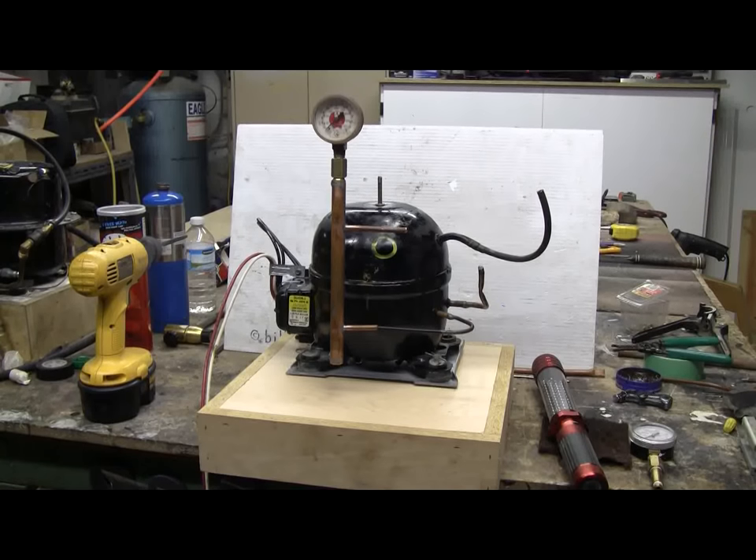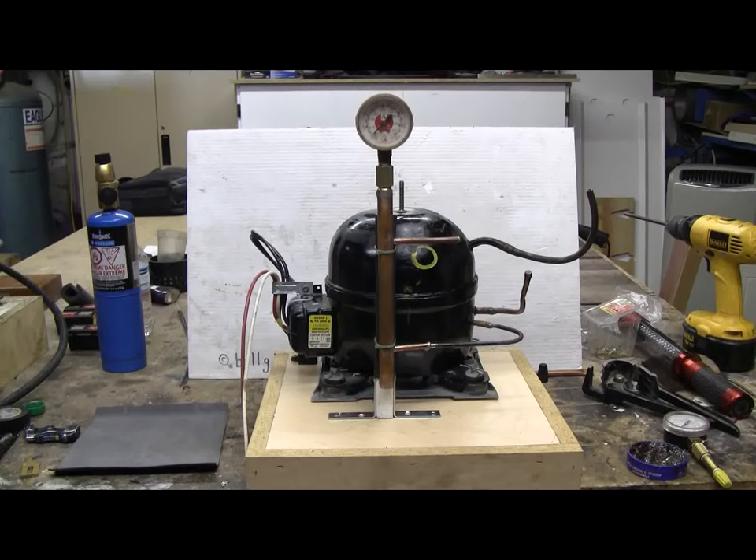The compressor is now on its base. The manifold is fitted to but not yet soldered to the high-pressure output line. The suction line is still sticking way up into the air — I'll neaten that up and put a filter on it so the compressor can't suck shop dirt and dust in when I'm using it. I also need to add an on-off switch.